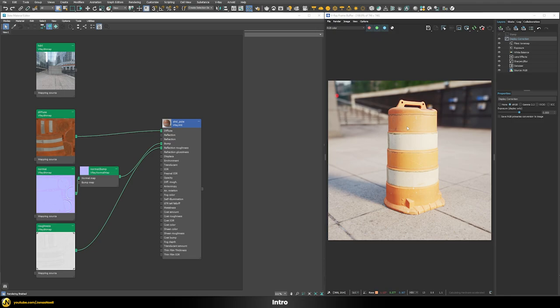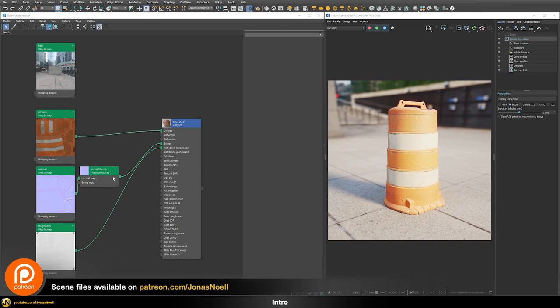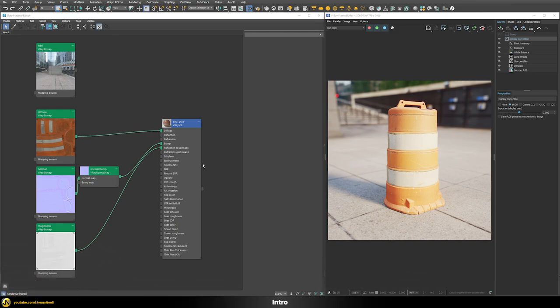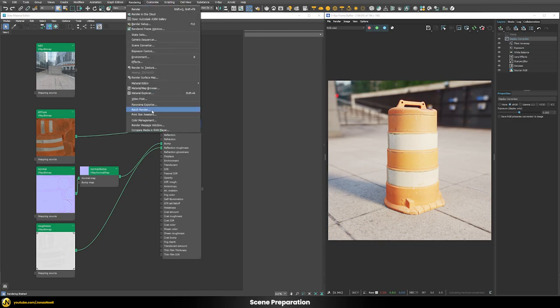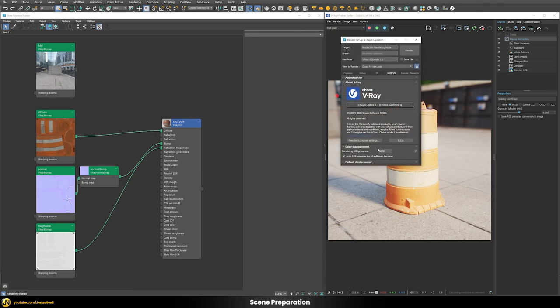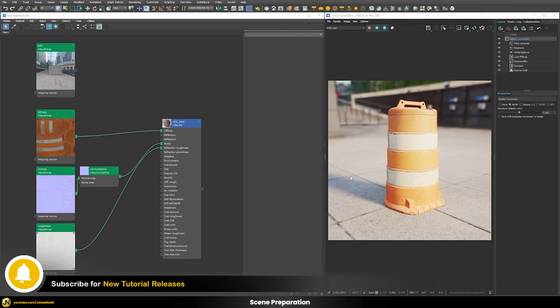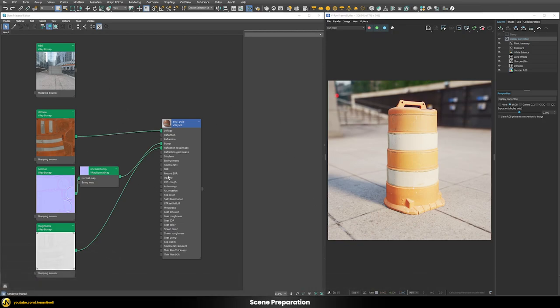I built a scene that is super simple but covers all the main things you may encounter when converting sRGB scenes to ACEScg scenes, and we'll go through each of them. The most important thing is preparation — no matter if you use the new color management mode in 2024 or the older method in earlier 3ds Max versions where you use color management through V-Ray. Both require preparation, and that is the most important step for a correct ACEScg workflow.